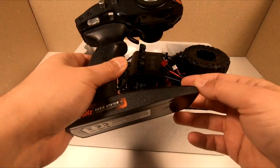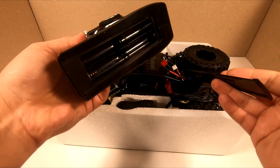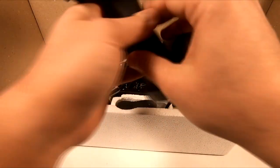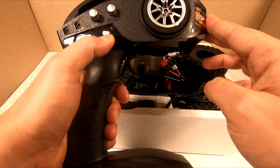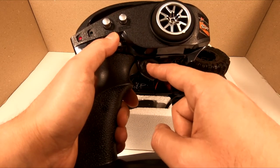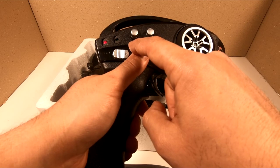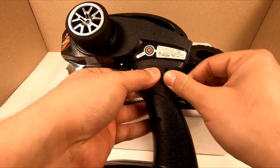In the box here is the remote controller, which works with four AA batteries. This is the on/off switch. Pay attention to the throttle - it's at 50/50 switch now. I'm going to switch it to 70/30. As you can see it just moves forward, so you get less brake and more throttle. And there is the steering trim - you just arrange the steering angle here.